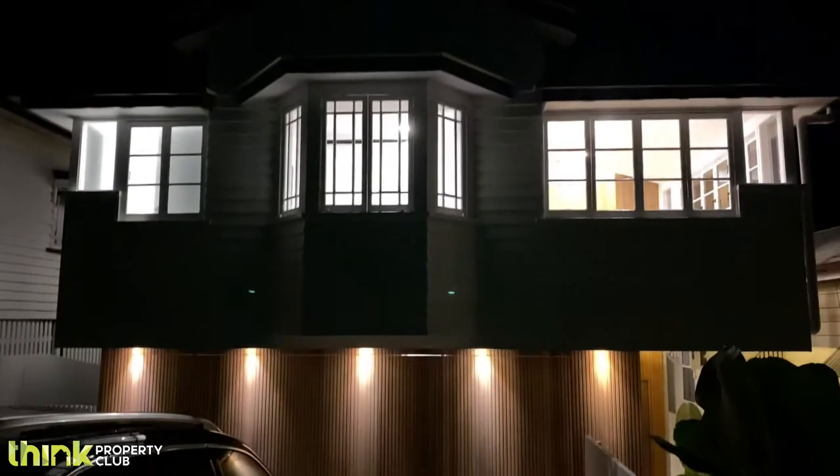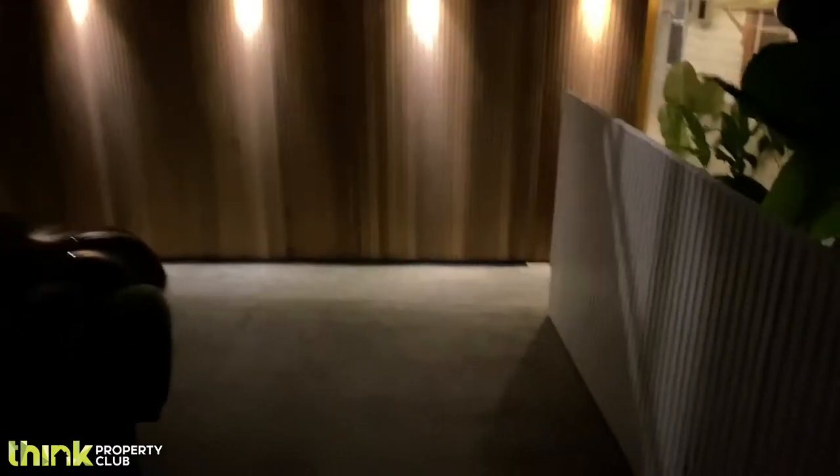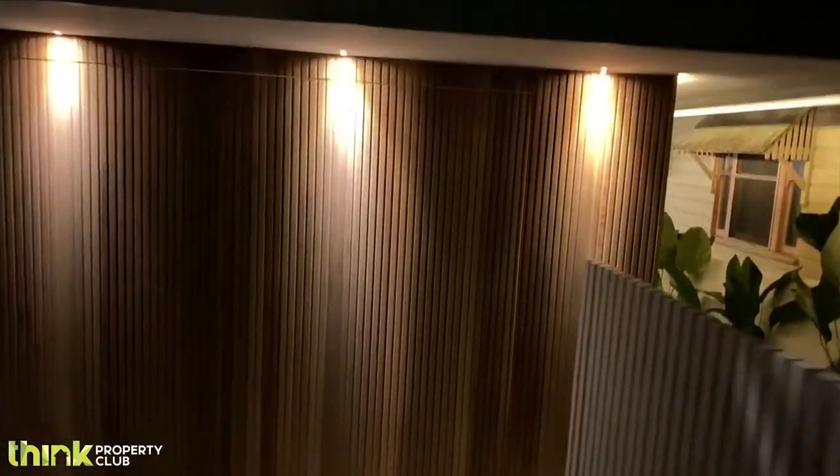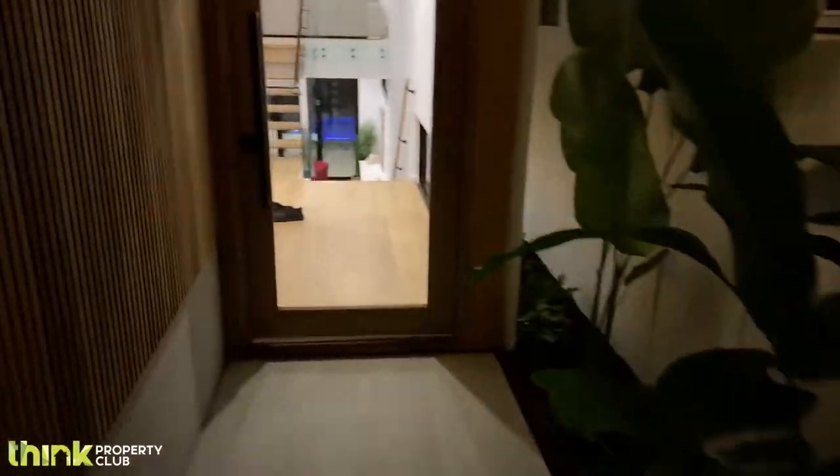Hi, it's Jason here from Think Property Club. I just came out here at night time to show you one of our finished projects that we've done with one of our partners. It's actually a lift and shift and build underneath. We had an old Queenslander and I'm going to walk you through the project because a lot of people really enjoy this.